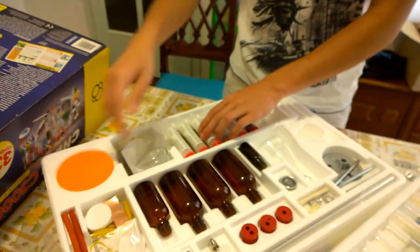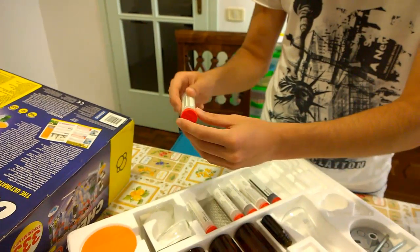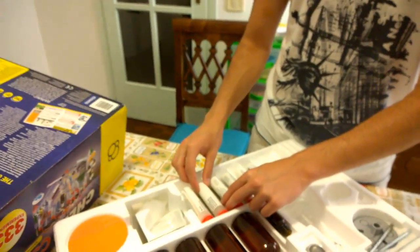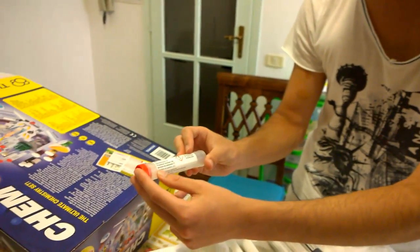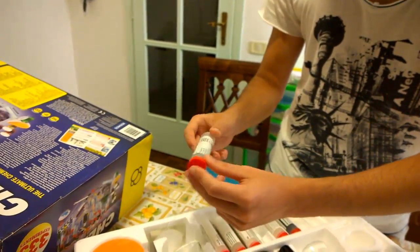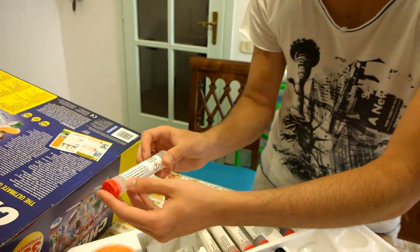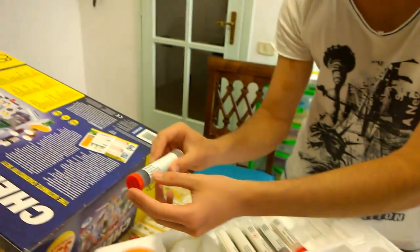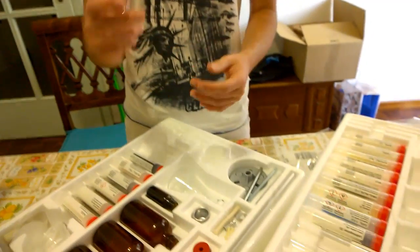Now we can see everything. This is sodium thiosulfate — it's hard to find. This is potassium iodide — it's a really cool thing when you mix it with oxygenated water. This is potassium bromide. Those are simply iron filings to do experiments with iron. This is ammonium iron sulfate, and this is charcoal — yeah, it seems strange, it's also called carbon, but these tubes are made of glass.